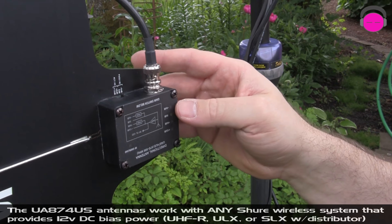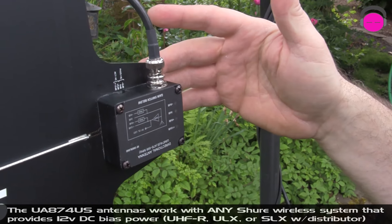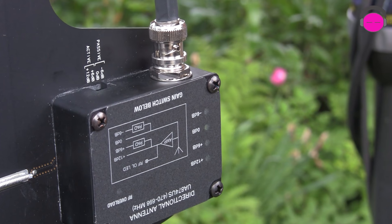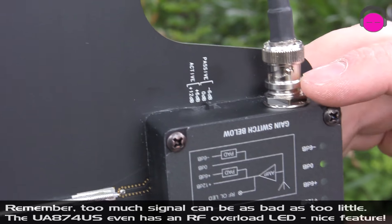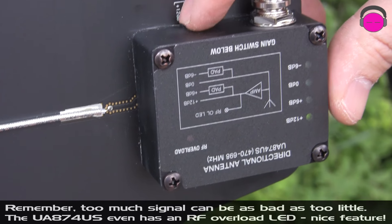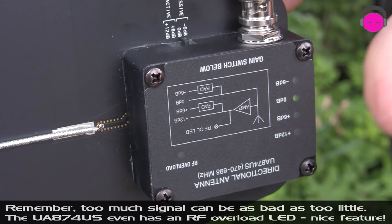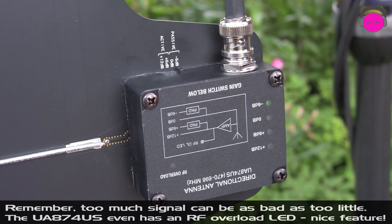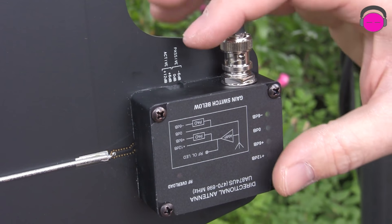Now let's talk about the shark fin and how you can adjust it and why that matters. We've got power supplied from my UHFR receivers, which provide 12-volt bias power that powers the shark fins. With this 25-foot cable run, I've got it set for 0 dB which is probably going to be just fine — you can see that little LED indicator light up. You could do plus 6 dB or plus 12 dB if needed, with higher RF gain corresponding to longer cable runs. And you can attenuate down to minus 6 dB if you're using just a three or six foot cable right into the receiver so you don't over-modulate it. Genius — this is the evolution of wireless technology.